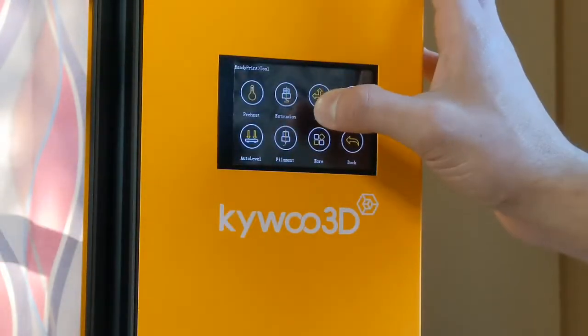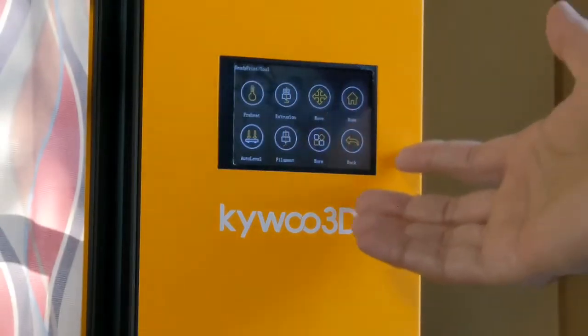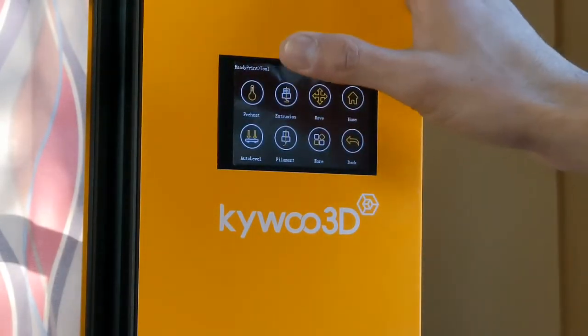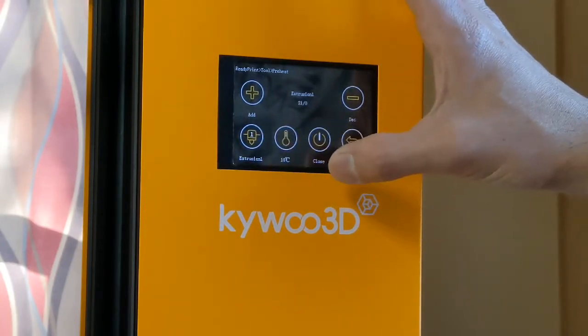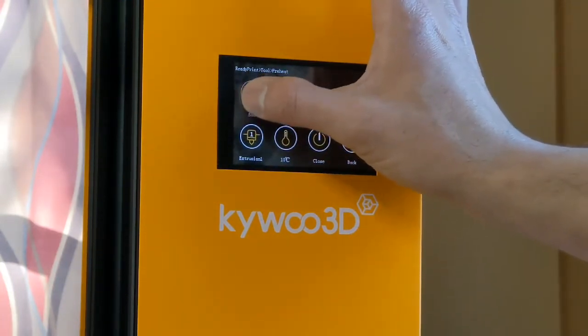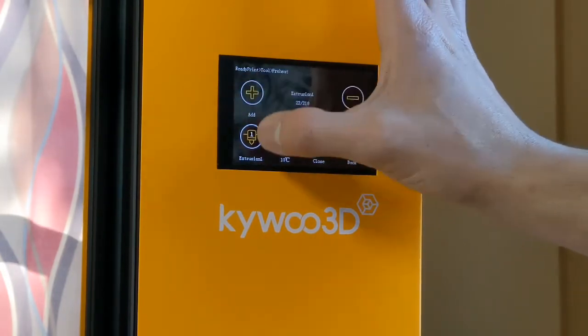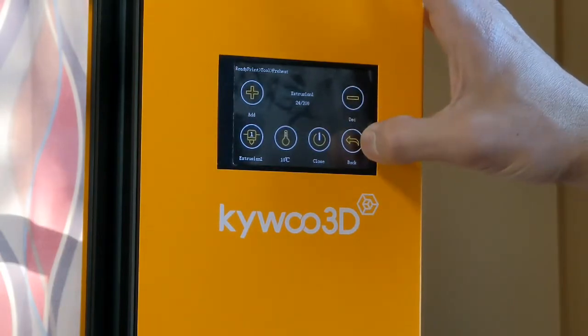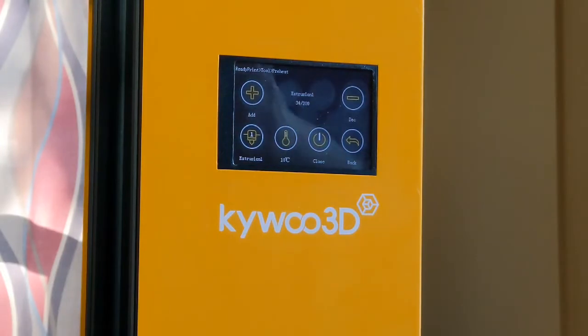The first step to calibrate e-steps on any machine is to preheat your hot end, because you're not going to do cold extrusion. I'm going to go to Tool, then Preheat, then Extrusion, and I'm going to preheat this hot end to 200 degrees. We're going to wait until it reaches temperature.